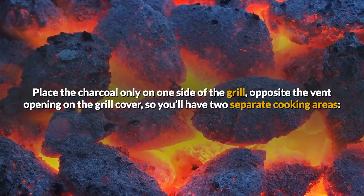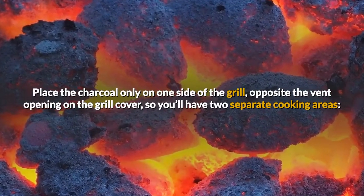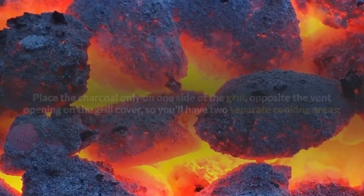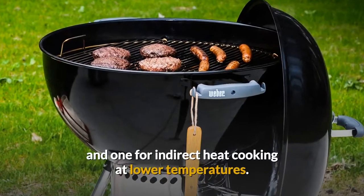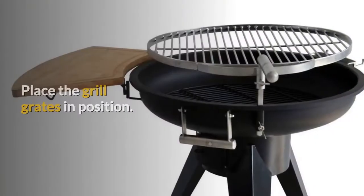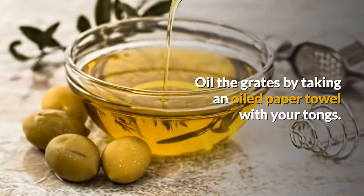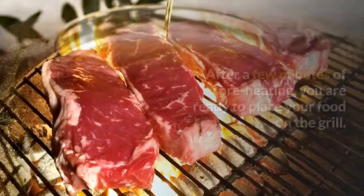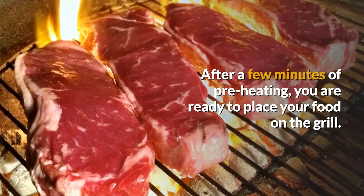Make sure your gloves are on before doing the transfer. Place the charcoal only on one side of the grill, opposite the vent opening on the grill cover. So you'll have two separate cooking areas: one for direct heat cooking which is over the charcoal, and one for indirect heat cooking at lower temperatures. Place the grill grates into position and oil the grates by taking an oiled paper towel with your tongs. After a few minutes of preheating, you are ready to place your food on the grill.